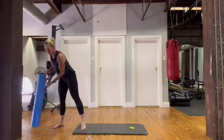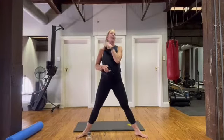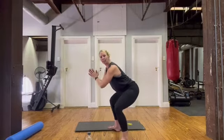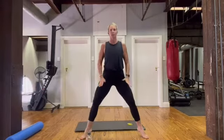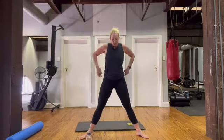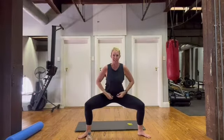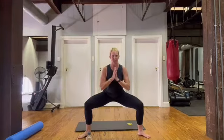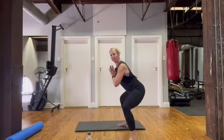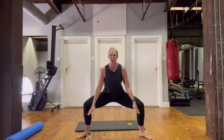We're going for a 30-second sumo squat hold. You can hold a weight if you want, but really working isometric connection — knees back, hold from here. You can lean a little bit forward, stick your bum back to activate those glutes. We'll hold for 30, then do 30 coming up onto the toes going down, then hold for 30 again. At any point if you need to straighten your legs, you do you. Let's go — dropping it down.